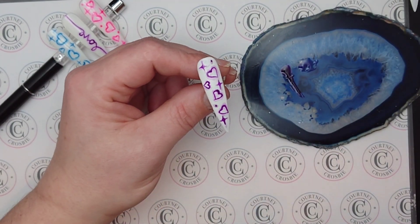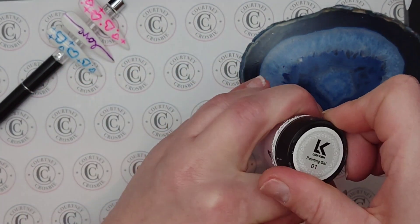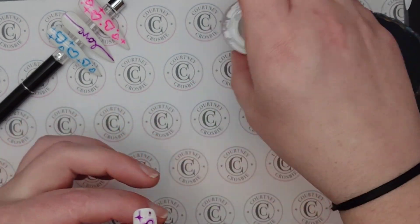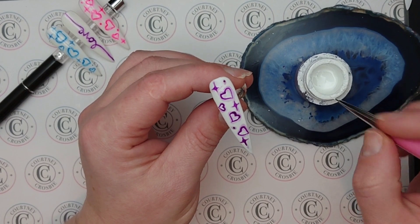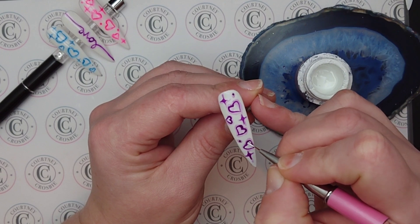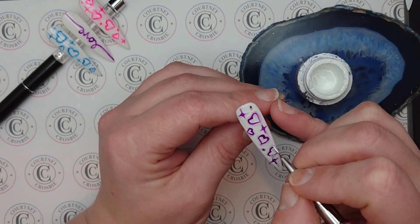Step 2 is done and it's going back in the light for 60 seconds. Here it is back out of the light and I'm ready to put some white highlights on. I'm using this painting gel by Lisa Conn — it's my absolute favourite — and the same brush as before. I only want a little bit; I want the lines to be quite fine. I'm not putting them on in any kind of scientific pattern, just kind of putting them on wherever takes my fancy.